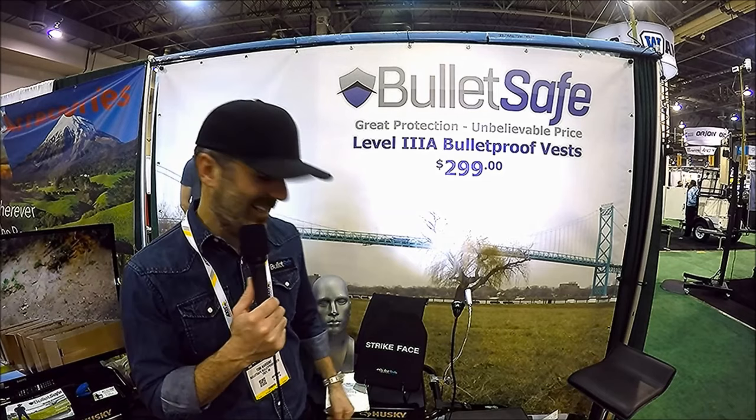Give us your website again. www.bulletsafe.com — BulletSafe, it keeps you safe from bullets. Excellent. Thanks for coming on Security Guy Radio.